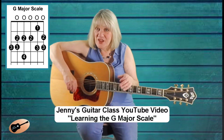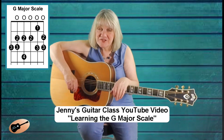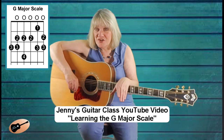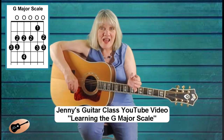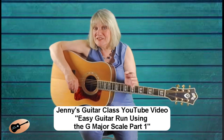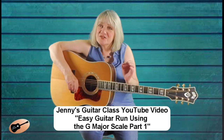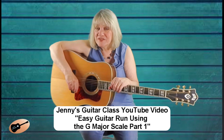Make sure your guitar is in tune and is tuned to standard 440 tuning. If you don't know about the G major scale, please watch my Jenny's Guitar Class Learning the G Major Scale, and if you haven't watched my easy lesson using the G major scale, make sure you watch those videos before working with this lesson.